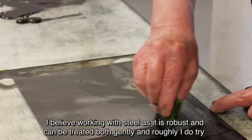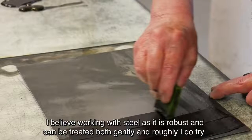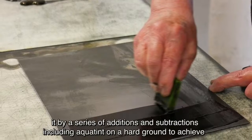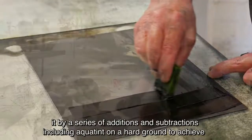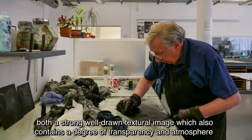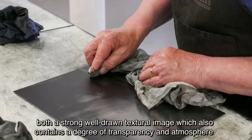I like working on steel as it is robust and can be treated both gently and roughly. I do try by a series of additions and subtractions, including aquatint, on a hard ground to achieve both a strong well-drawn textural image which also contains a degree of transparency and atmosphere.